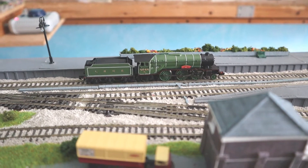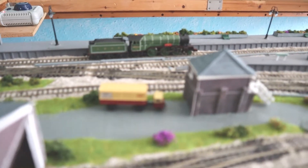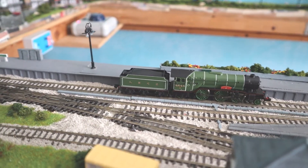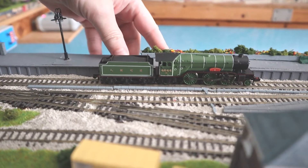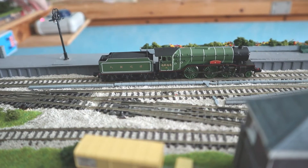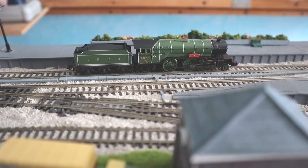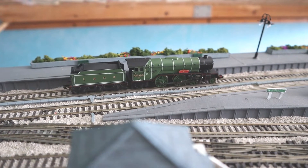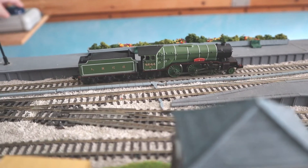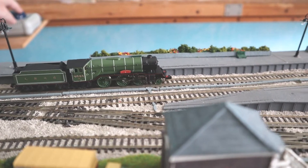Here we are with the V2 now on my Boscombe Port layout with my usual rake of eight Mark 1 coaches for the pull test. Let's see how well it moves at slow speed. To mention pricing: I've seen these go for about £100 to £110, though you can only get them second hand as they haven't made these in a while. This is only DC so it hasn't got the fine control you get on DCC — but that's not too bad. Let's see it going at a decent speed.